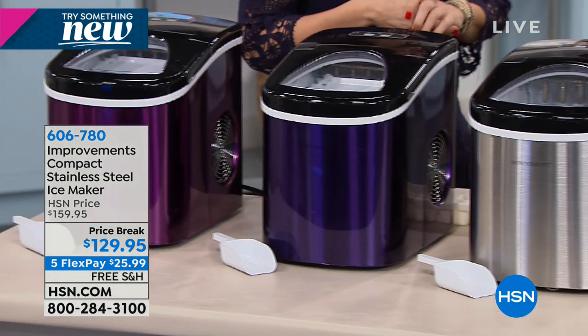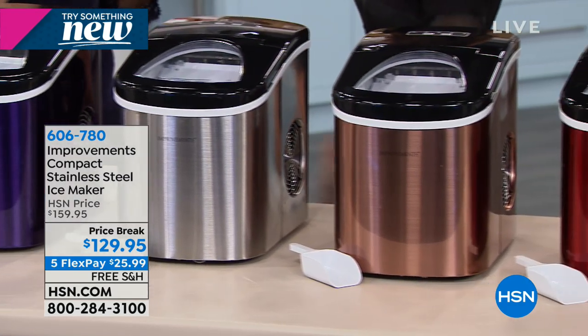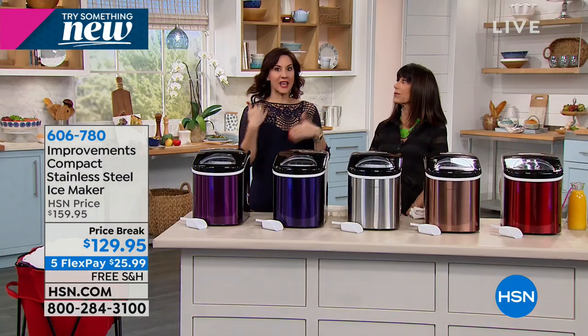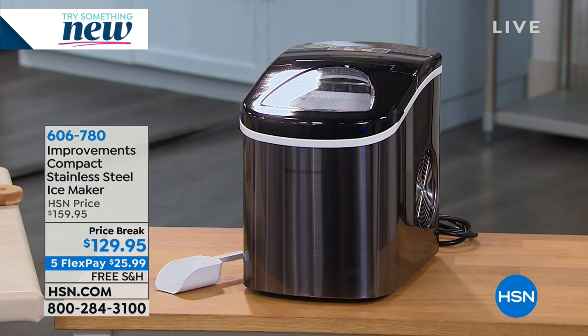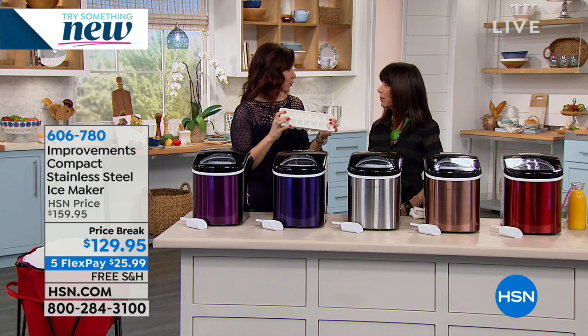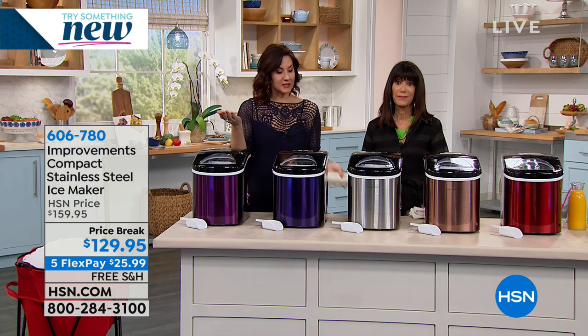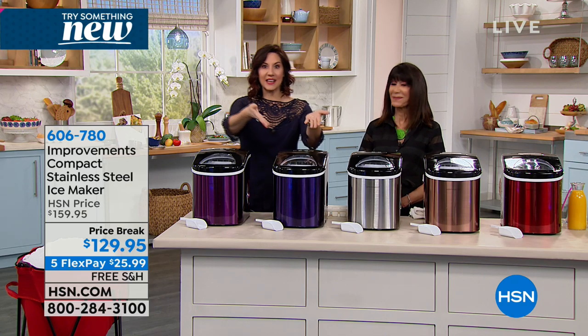This is perfect for the camper, the boat, the RV, the cabin, tailgating parties. Even if you're a snowbird, you can take it with you. A lot of us are still using ice trays — awful funky-tasting ice — and it takes six hours for 24 cubes. Your refrigerator ice maker takes three and a half hours for a tray. Here, you're getting it in seven minutes.